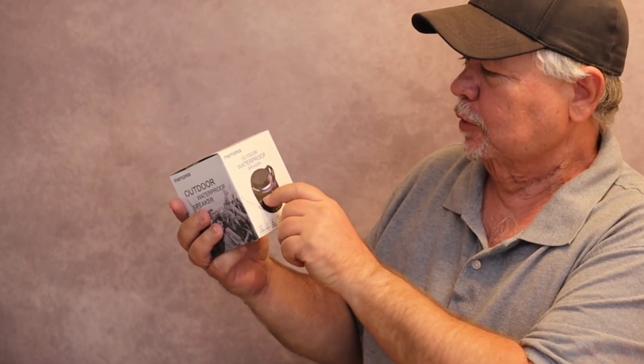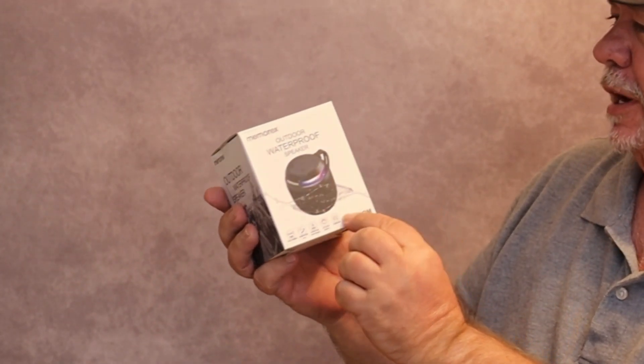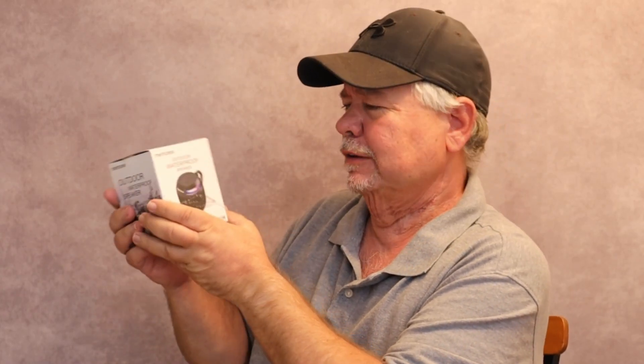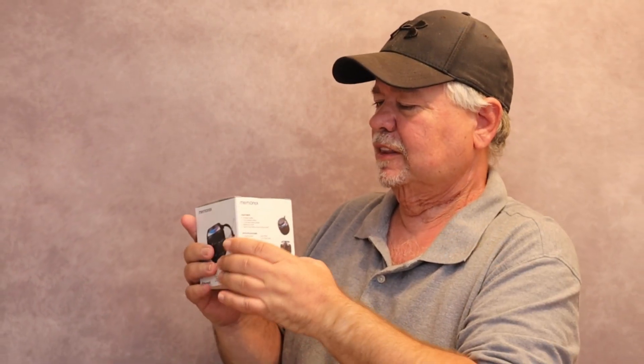Is it live or is it Memorex? Remember those old cassette tapes? They came out with a speaker now — this is the Memorex outdoor waterproof speaker X Boom. It has dual pairing, so if you have two of these you can sync them together for a stereo effect. It has hands-free calling with a built-in microphone, is IP67 water and dust approved, has an LED light effect, and a built-in equalizer.